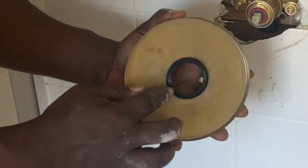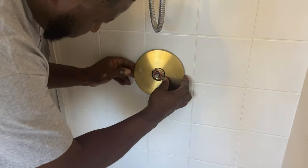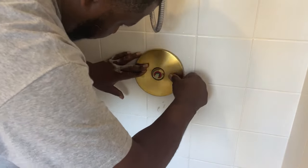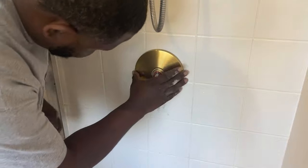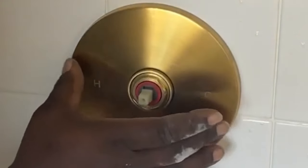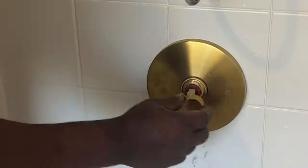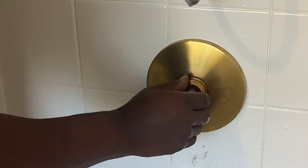On most shower valves I've installed, the trim piece typically has a couple of screws that you screw through onto the valve itself. But this one just had a rubber gasket-washer type piece, and it just fit in place like this. I guess the way you hold it in place is with silicone around the whole perimeter.